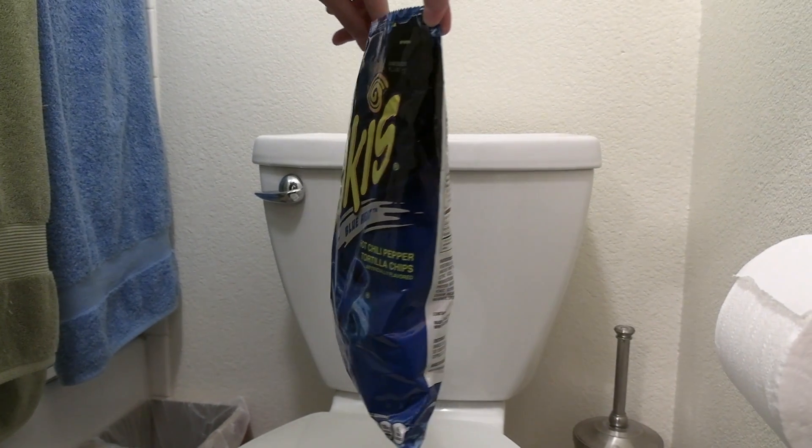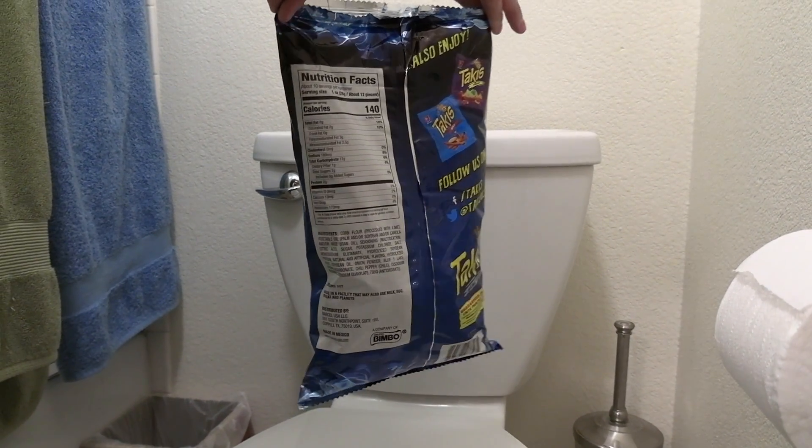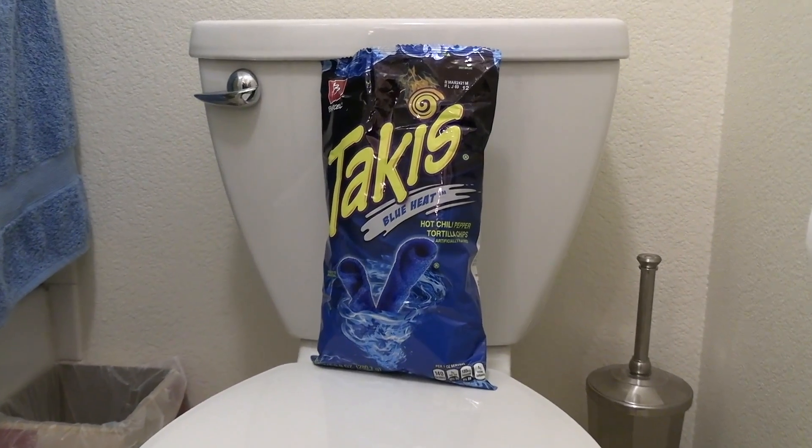Taki Blue Toilet Hot Chili Pepper Tortilla Chips. Wait, no — read the nutrition facts. There's 10 servings per container. Total fat 8 grams, sodium 180 milligrams. There's no Vitamin D. There's a little bit of... I don't know why that was funny. There's some potassium. They use Blue 1 to color it.